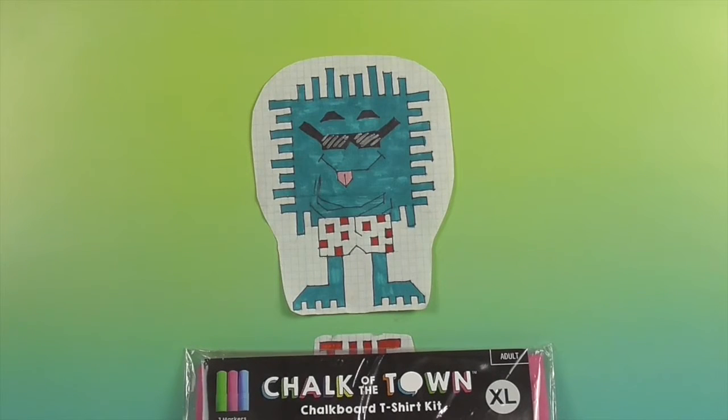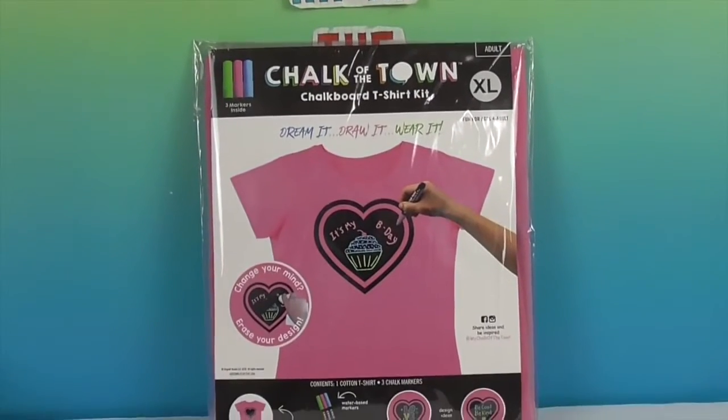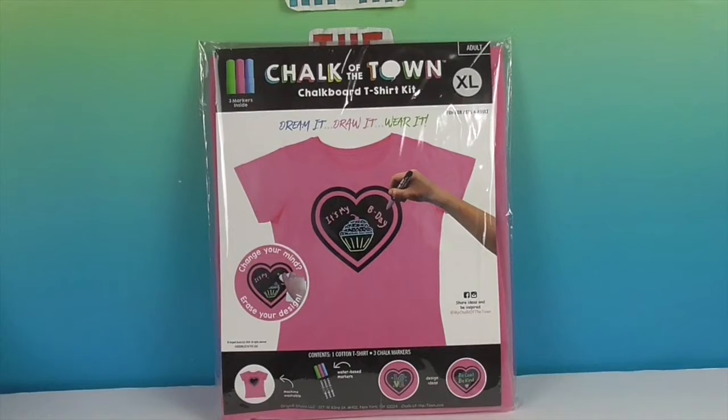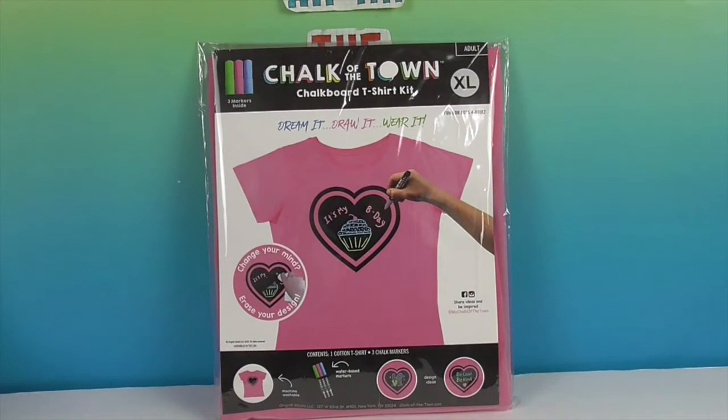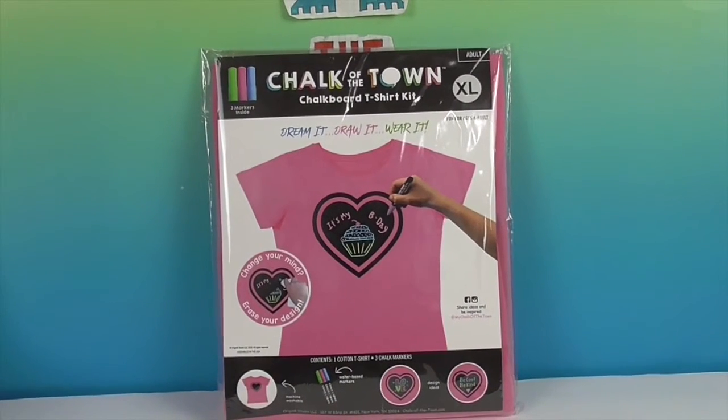Hello and welcome back to The Unboxers! Today we have some more Chalk of the Town — check it out! We want to say a great big thank you to Chalk of the Town for sending this to us for free to share with you today. We are huge fans of Chalk of the Town!